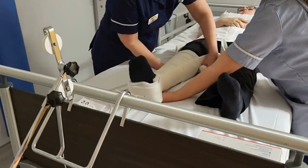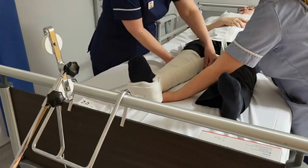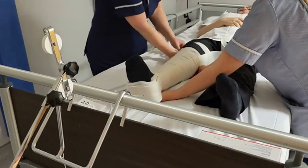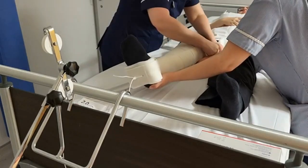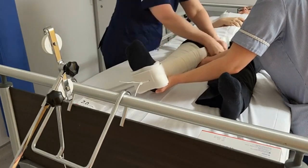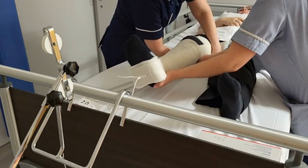When we get to the back of the knee, we need to leave a gap so as not to compress the main artery that runs there. We don't want to cut off the circulation, so leave a little gap around the knee. We're still supporting the leg and still maintaining the pulling traction at the ankle to ensure the patient is as comfortable as possible.